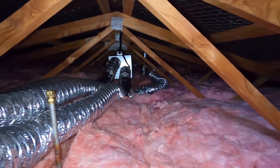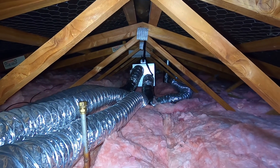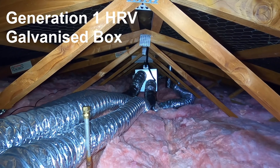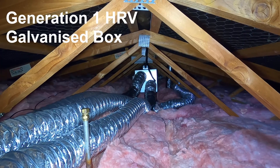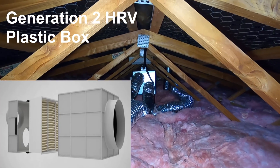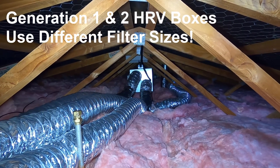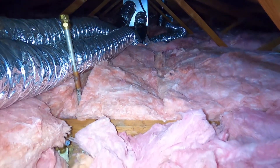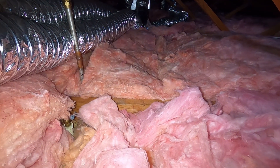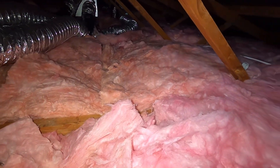We've made it up into the ceiling space here and as you can see this is quite a tight space, so we're going to have to crawl along down to that galvanized box. Now there's two types of HRV boxes on the market — the older galvanized type and the newer plastic ones. Just work out before you order your filter what type of box your unit is so you can order the correct filter type. Make your way down to the box safely — I find crawling along on the ceiling joists is the safest thing to do.